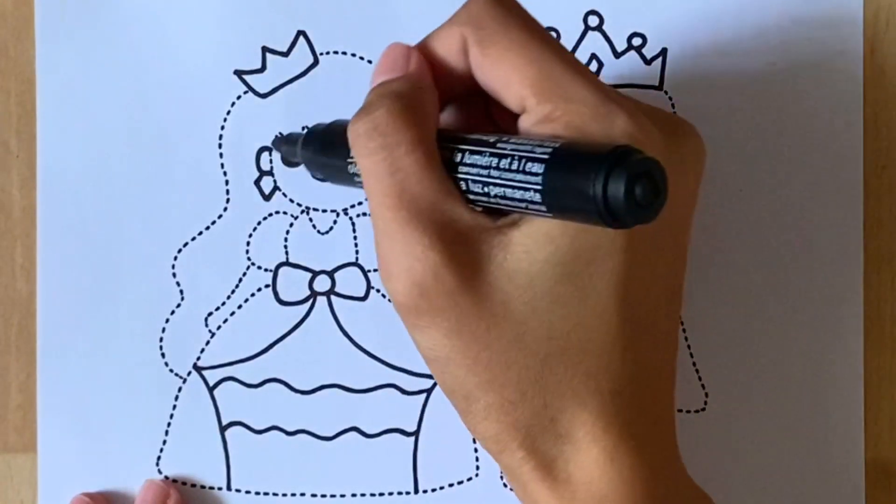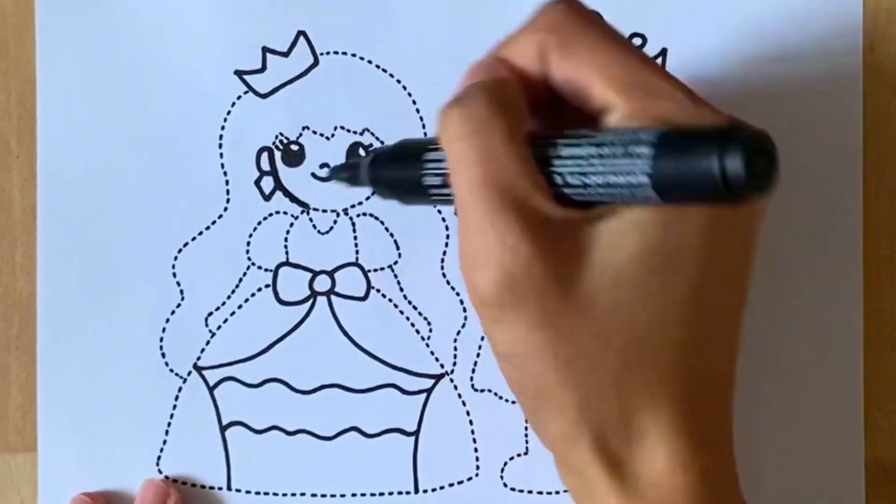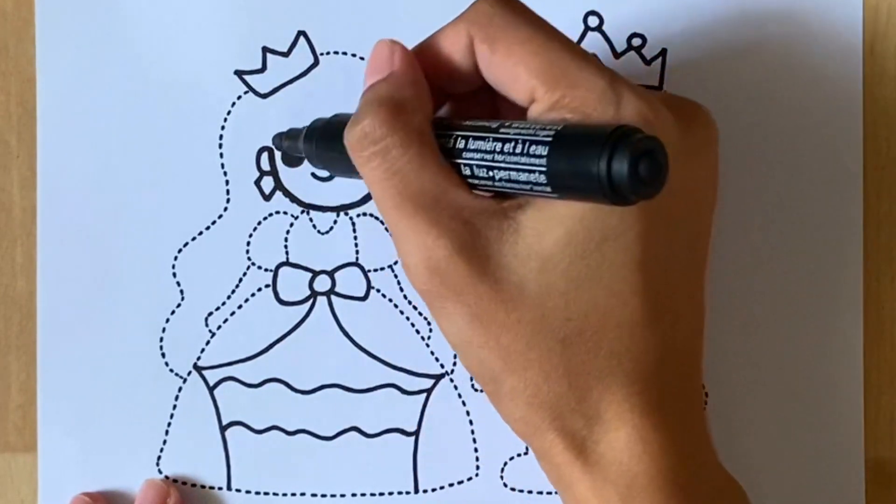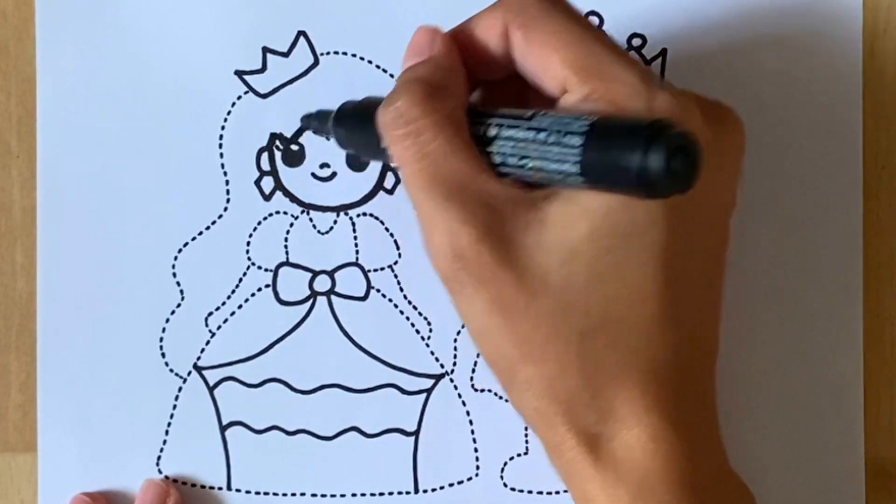Hi! Welcome to my channel. Today, let's draw and color king and queen. If you like my video, don't forget to subscribe. Thank you!